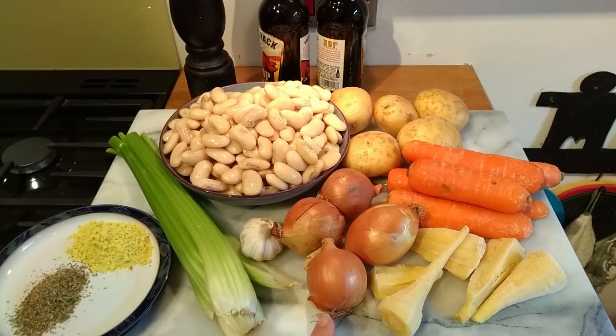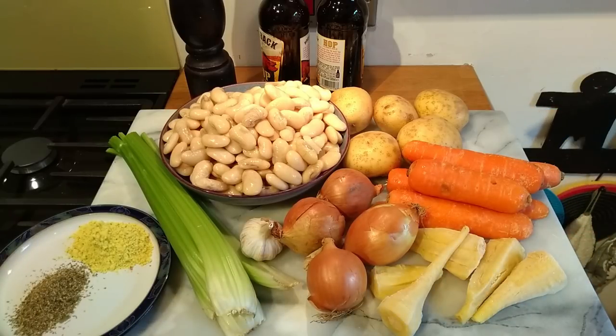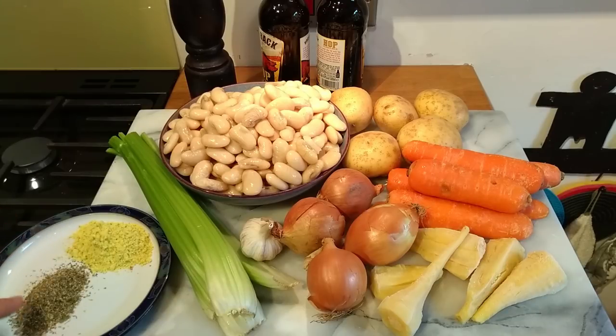Here are the ingredients for this butter bean stew: celery, onions, garlic, some of our parsnips which have been frozen and just taken out of the freezer, carrots, potatoes, then at the back two bottles - 500ml of a golden ale - and pepper. We've also got bouillon powder or vegetable stock powder; you can use vegetable stock cubes if you like. And mixed herbs. This is going to be quite a chunky stew apart from two of the potatoes which will be cut smaller.